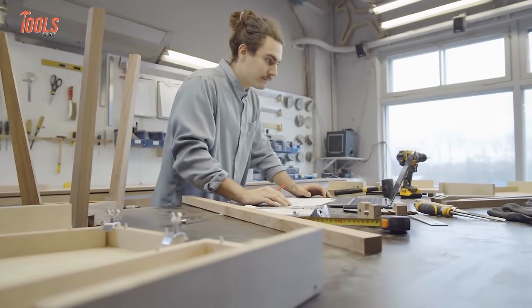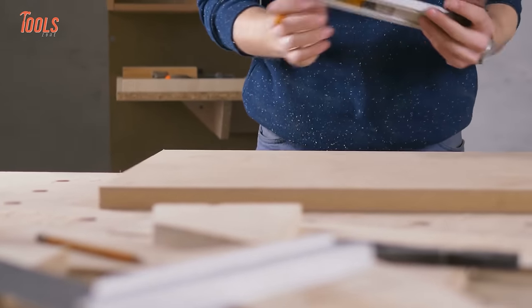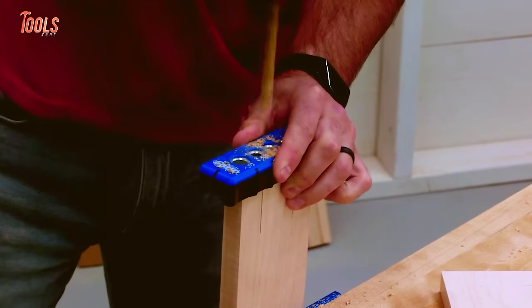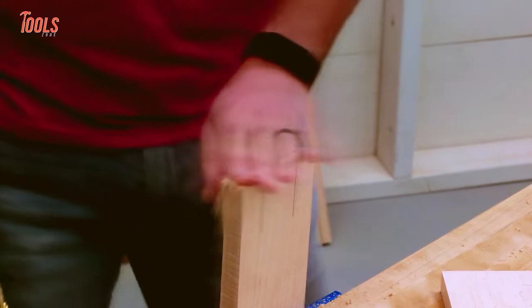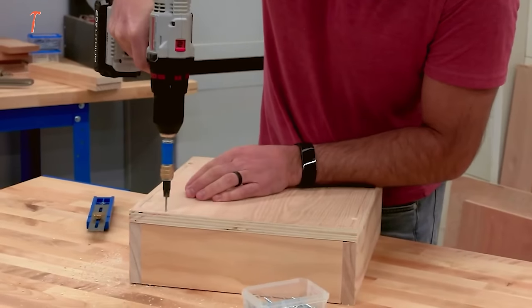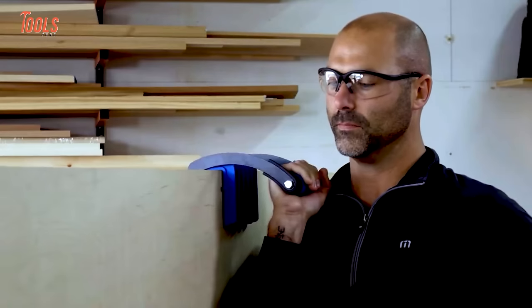Whether you're a pro or beginner in the field, a woodworking project needs to be completed perfectly. This is where Kreg Tools come in handy to help you achieve the best outcome. Let's see 10 new amazing Kreg Tools and accessories that are great for woodworking.